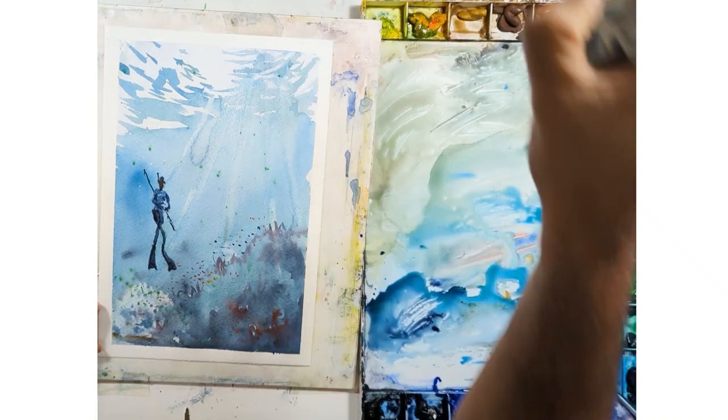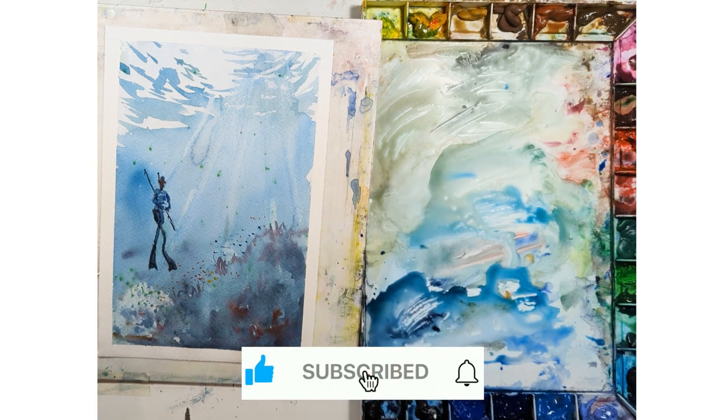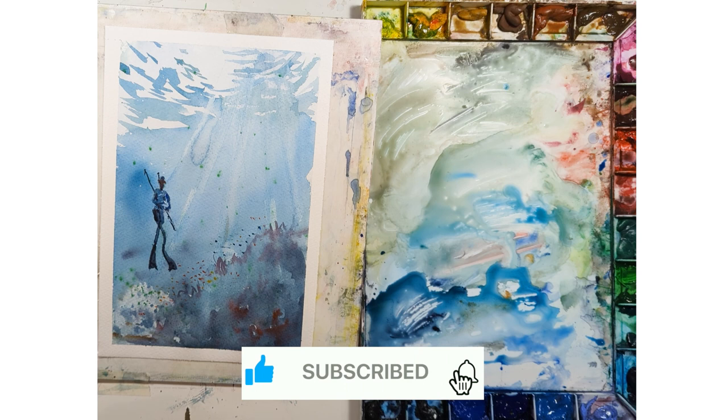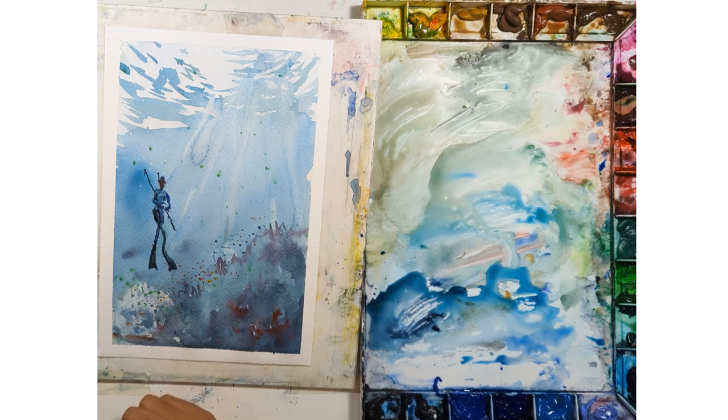I think it turned out okay. I might do another bigger one. These are small sketches — I see how it works, and if they look good I tend to do a bigger one. This one looks like I want to do a couple more, explore a couple more, and see how it goes. Thanks for watching. If you're new to the channel, subscribe. I'll see you in the next video. Bye.